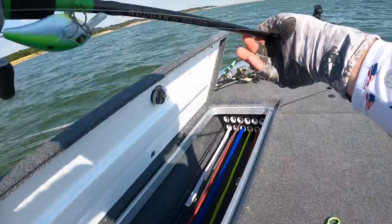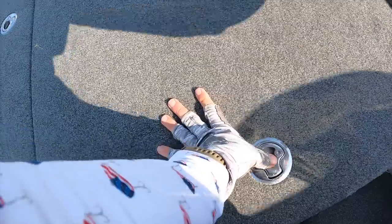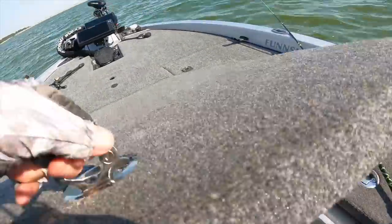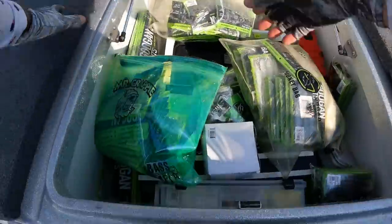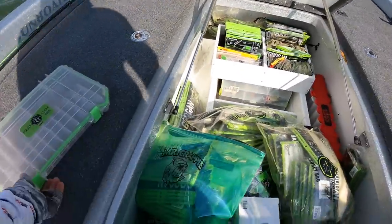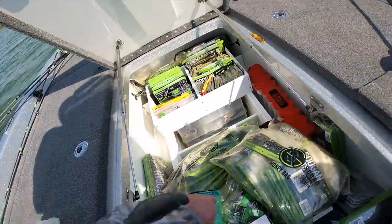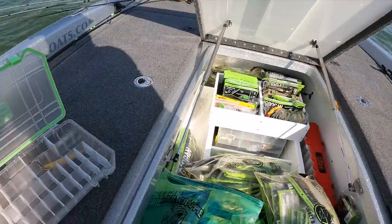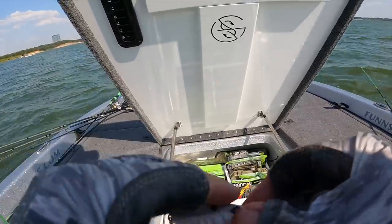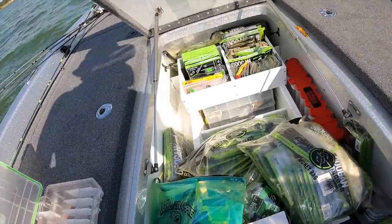Let's change up a little bit here and fish a reaction rod. I really like fishing a spinning rod for spoons because when you're watching them on the graph, you can get it down to them so fast. Instead of a baitcaster, you open the bail and it gets down there really fast. Got one more of these prototype jigging spoons — hope I don't lose this one. That one's a little heavier.